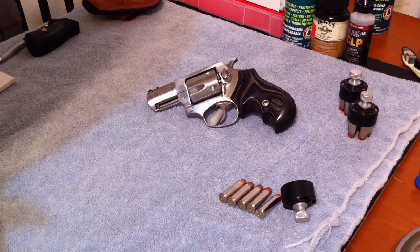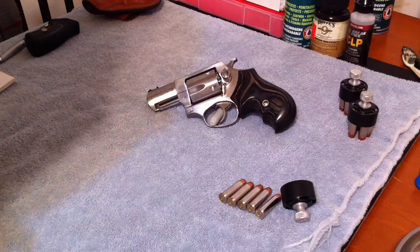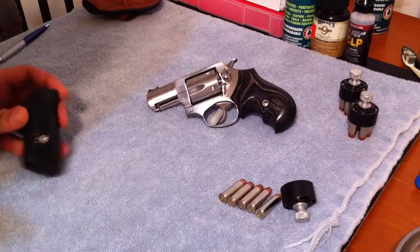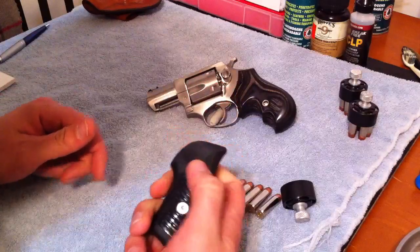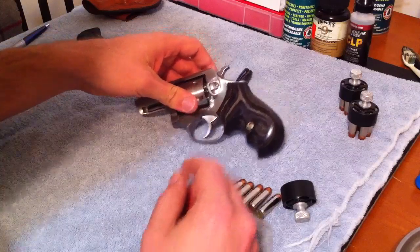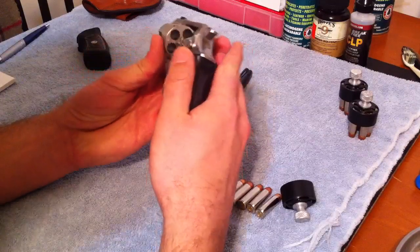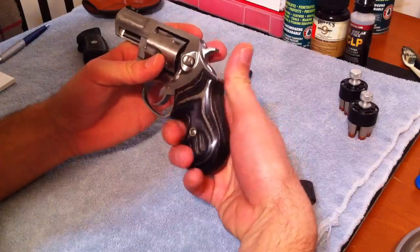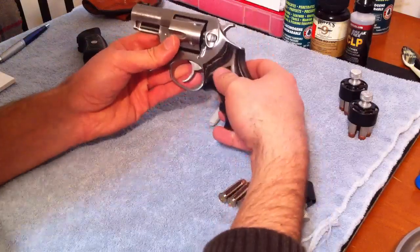This is my first purchase of a firearm ever, and it's a Ruger SP101. The upgrades I did: this is the factory grip and I like it, but I'm really into woodworking so I went with the Badger grip. By the way, this is not loaded — you can see that. This is the Badger grip in black, it's the boot grip, so it only has enough room for two fingers.